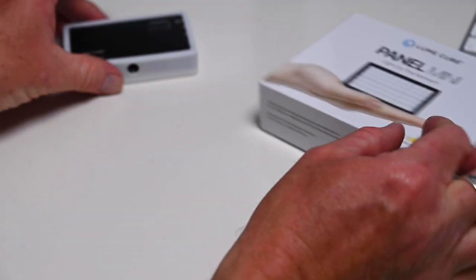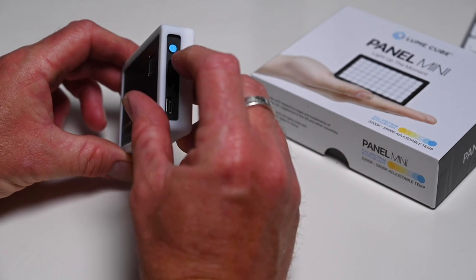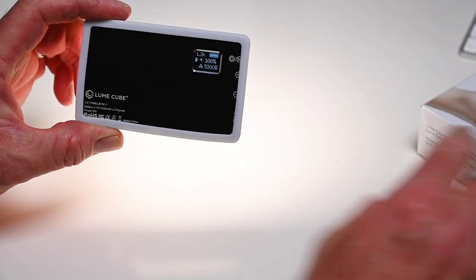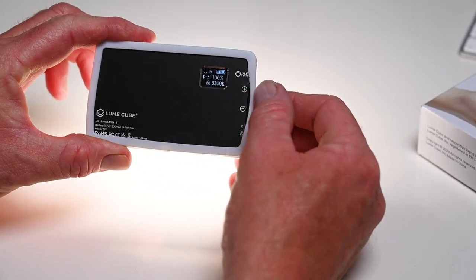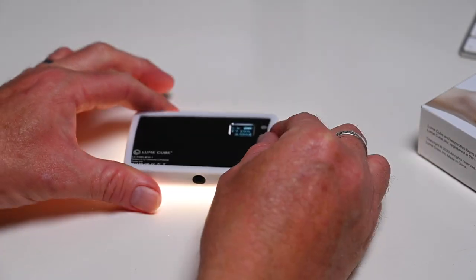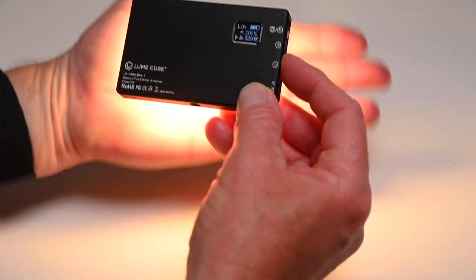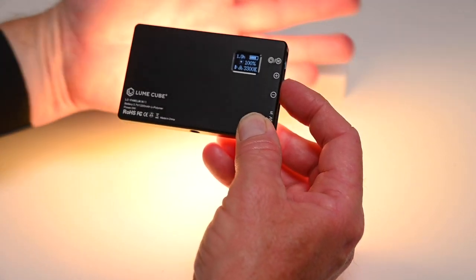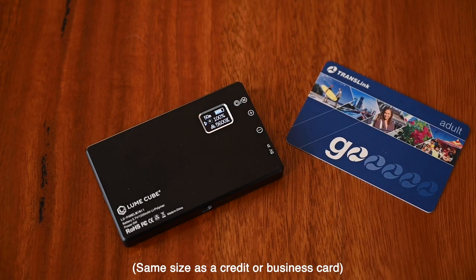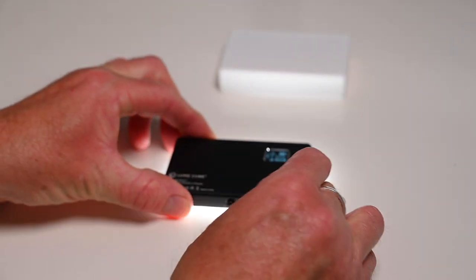The Panel Mini is of course smaller and more compact and comes with a removable diffuser cover. It features 60 LEDs and works in the same way as the larger Panel Go, with an on/off button that doubles as a mode button, plus a toggle switch for adjusting brightness and color temperature. One of the best things about the Panel Mini is its size — it is really, really tiny, making it great for content creators on the move and vloggers.